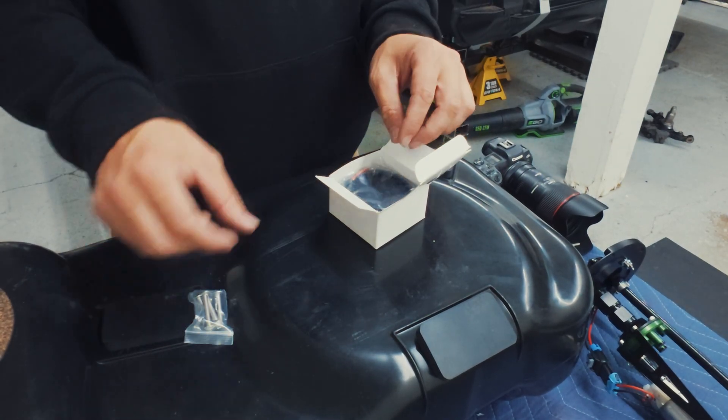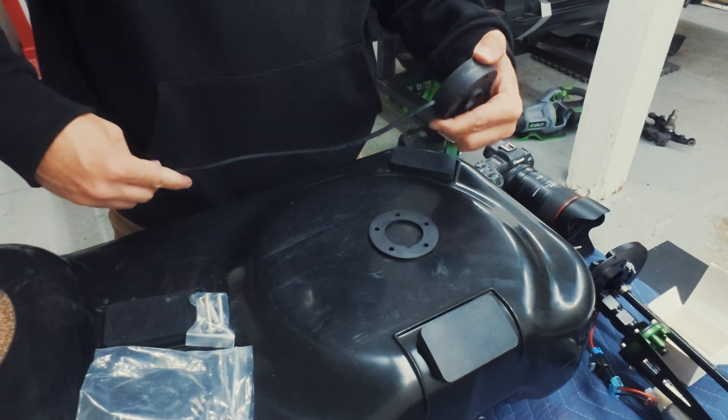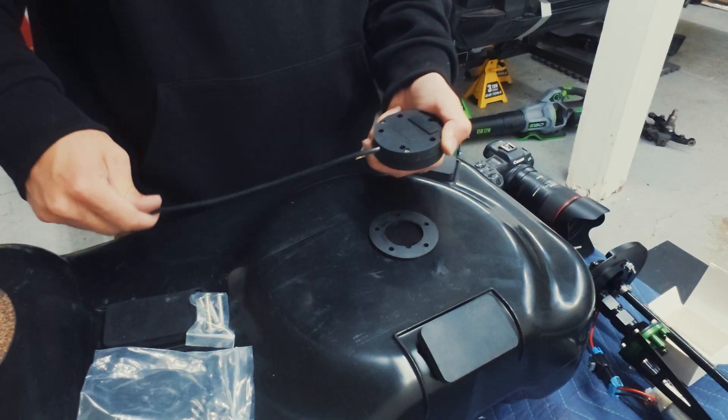This will not be the last time you see me working on this fuel sender. We will have to add a connector in the future so that I can run it into the wiring harness.